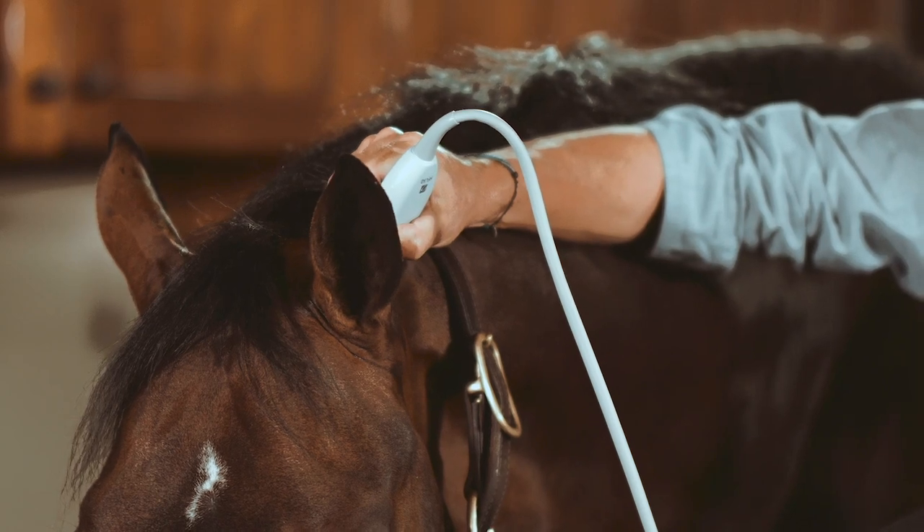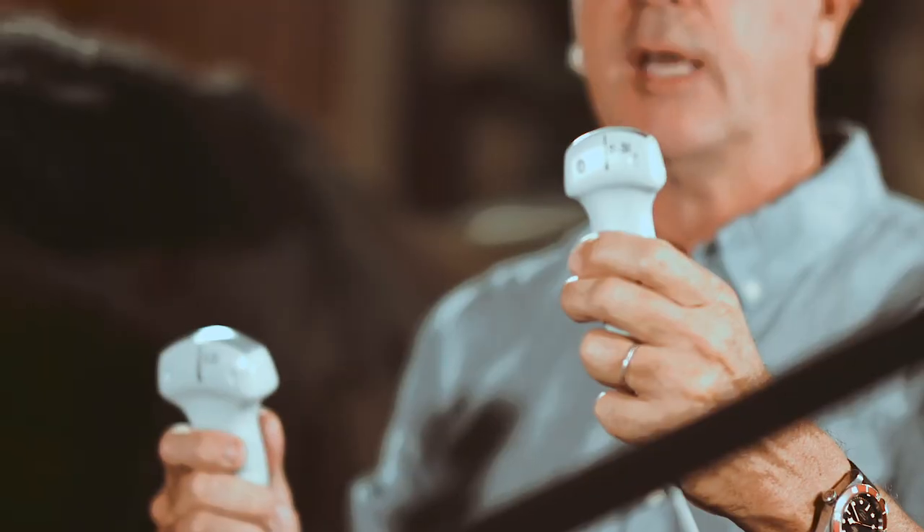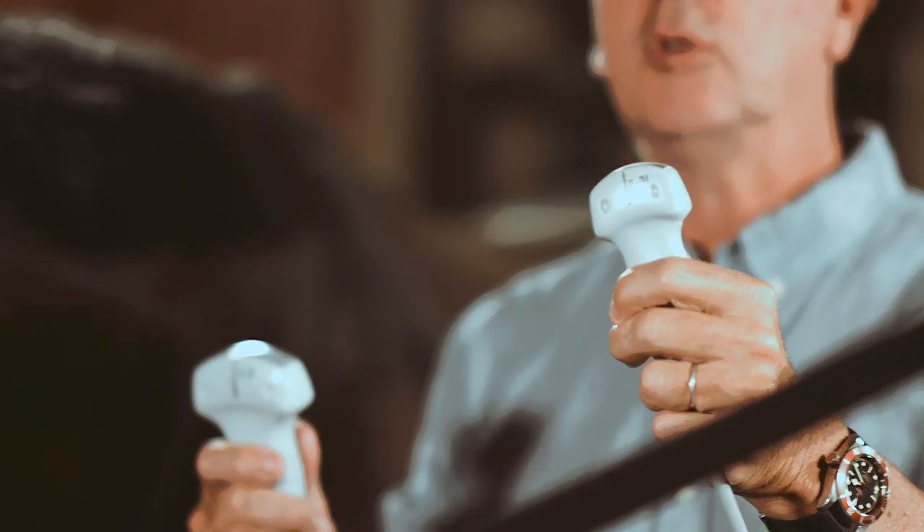We have a choice on this machine to use either a 2 to 5 MHz wide convex probe or a mini convex probe — not completely mini, but 3 to 8 MHz — which can be very nice. We are going to move on with this probe first.